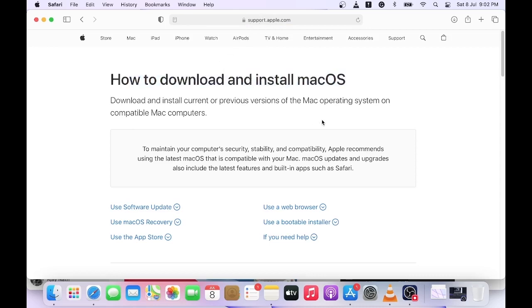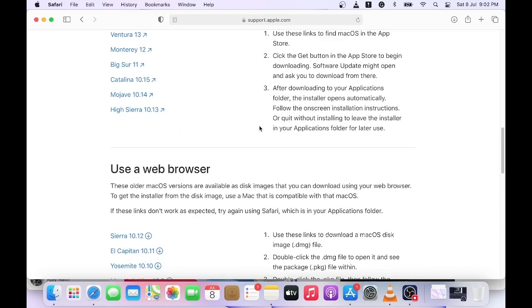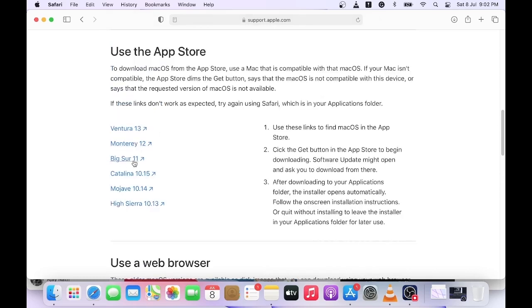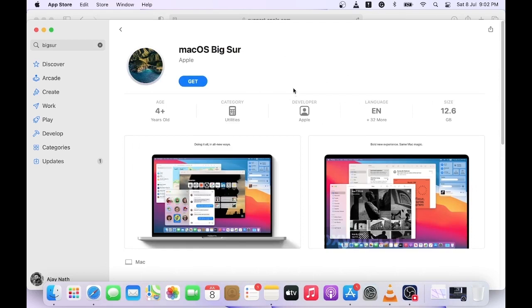Here you can see the macOS installer list such as Ventura, Monterey, Big Sur, Catalina, Mojave, and High Sierra. Click any of the installer links and it will redirect you to the App Store. You can download the OS installer directly by clicking the Get button from here.